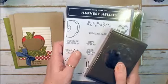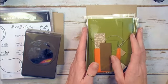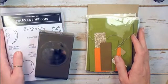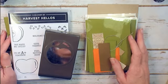Option A includes the cling mount stamp set and the punch — it's $50 for the class. With the class you get the online classroom. You can also purchase the online classroom separately if you've already got all the Stampin' Up! supplies you need, or if you have a Stampin' Up! demonstrator that you love. That online-only option is Option B.